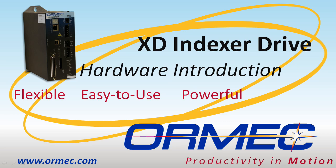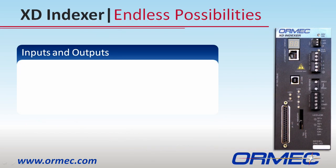Hello and welcome to the hardware introduction of the XD Indexer drive from Ormex Systems. This video will introduce the hardware features that make the XD Indexer unique and easy to use.